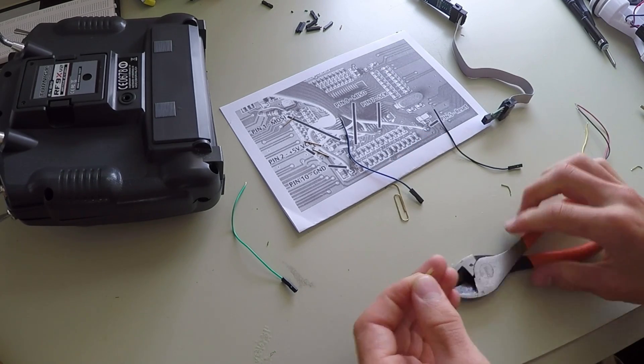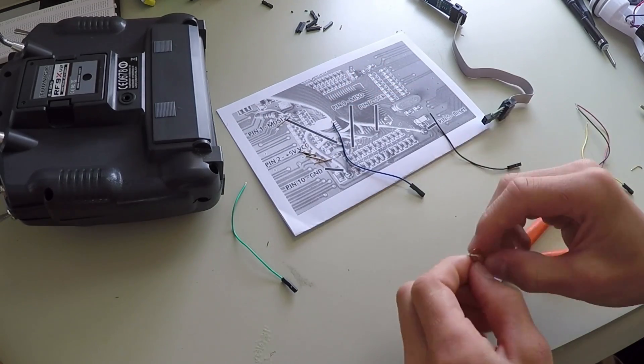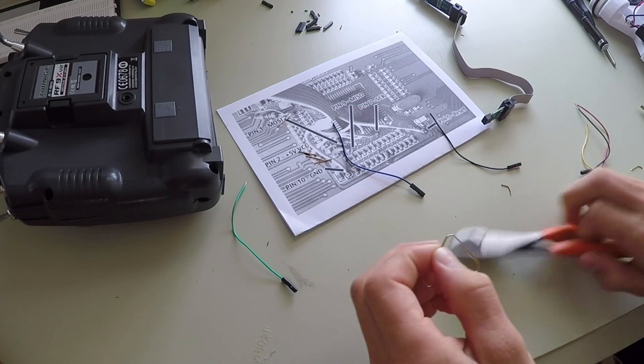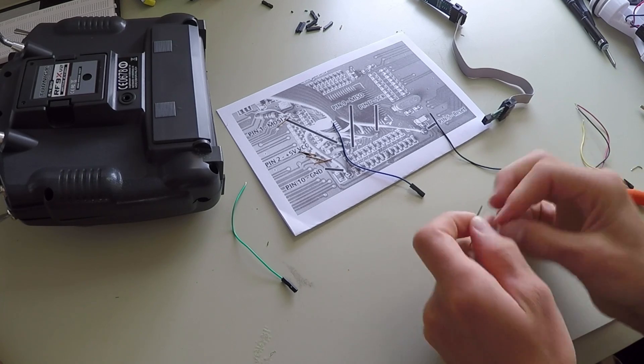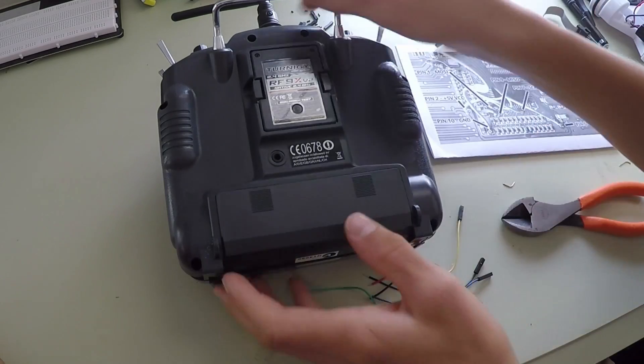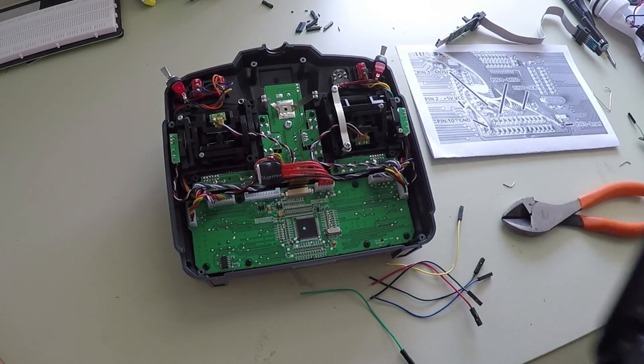Next I cut six equal lengths of paper clips to connect the servo cables to each of the corresponding spots on the USB ASP device. I bought my USB ASP device from Hobby King when I ordered my Turnigy 9x remote control and the servo cables. The link is in the description.